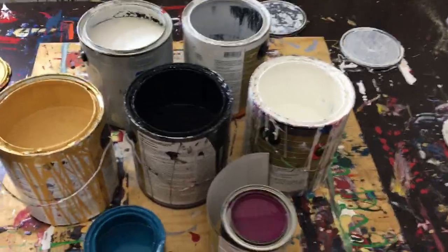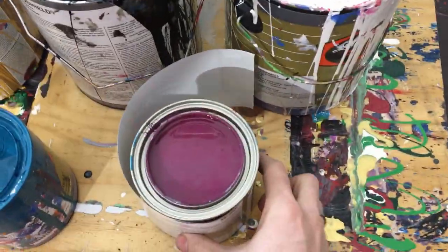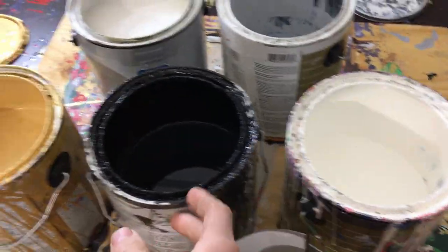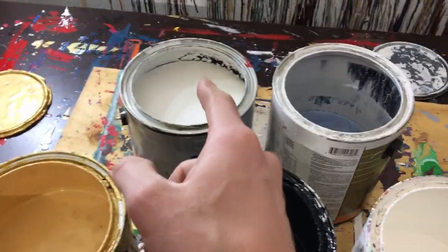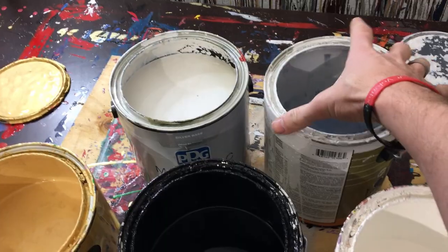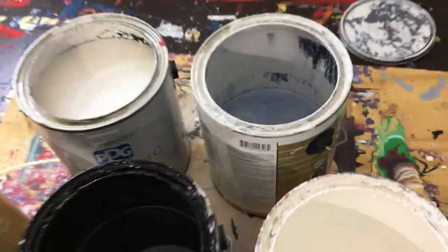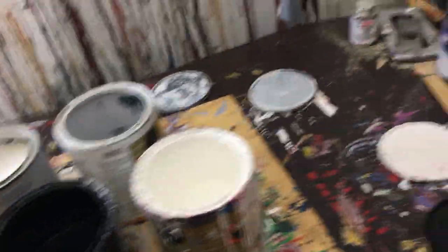These are the colors we'll be working with. We've got a dark purple, turquoise, white, black, gold, silver, and a whitish gray — so a really light gray. It looks pretty cool because it's separated from sitting for a while.